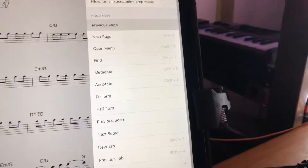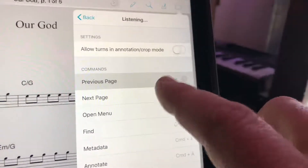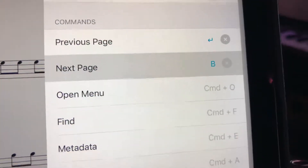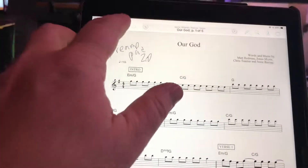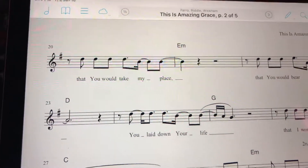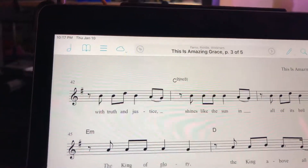I want the previous page to be this button here, and when I hit it it shows up as next page. I'd like next page to be this button. So now when I go back — this is Amazing Grace — I hit the button I said I wanted for previous page and instead of going backwards it goes forwards. I hit the button I said I wanted to go forward, and there's nothing.